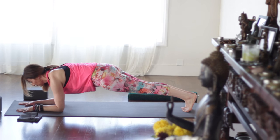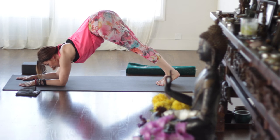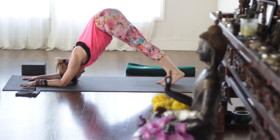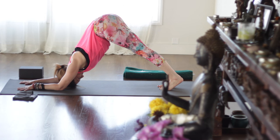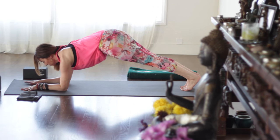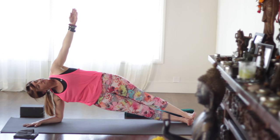Now we're in forearm plank. Walk the feet in and to dolphin. Make sure your elbows are no wider than your shoulders — keep them right underneath there. Even here we're trying to spin the outer upper arms, keeping those triceps back toward the feet. Biceps and inner upper arms spin toward the front of the mat. It's a good shoulder stretch here as well. Looking forward. Step the feet back about a foot. Then roll to the right side again — side dolphin plank. Lift the left arm up. Try and stack the hips.